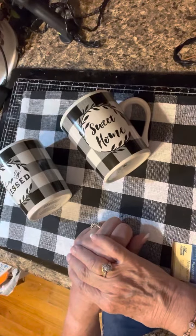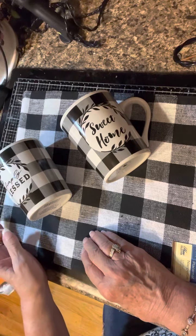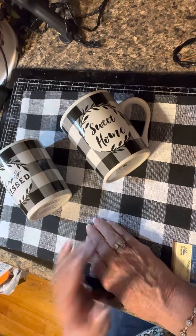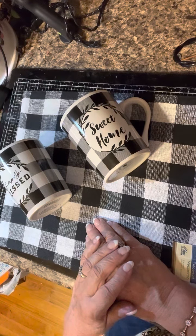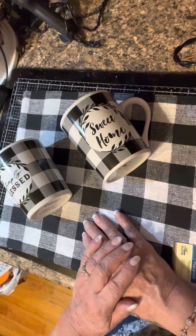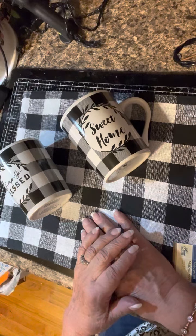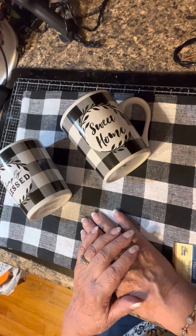Welcome back to Lily's Crafty Corner, I'm Lily. Today I'm doing a haul from Dollar Tree — or the Dollar Twenty-Five Tree — and Hobby Lobby. I haven't done one in a long time. I keep purchasing things and then starting to use them before filming, so today I decided to get this done before I start using anything.